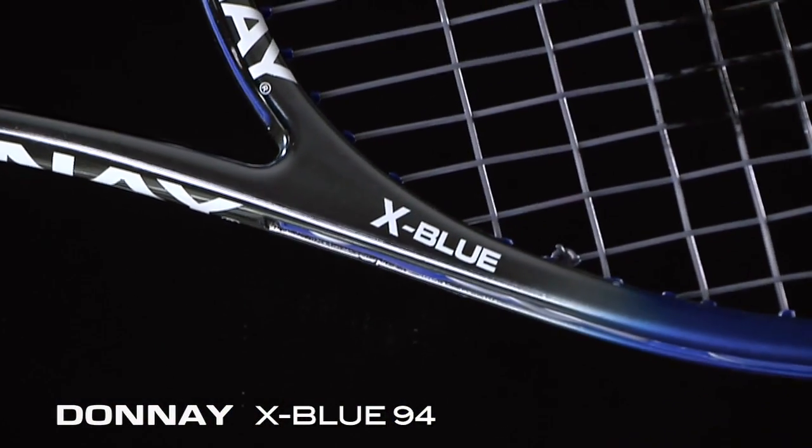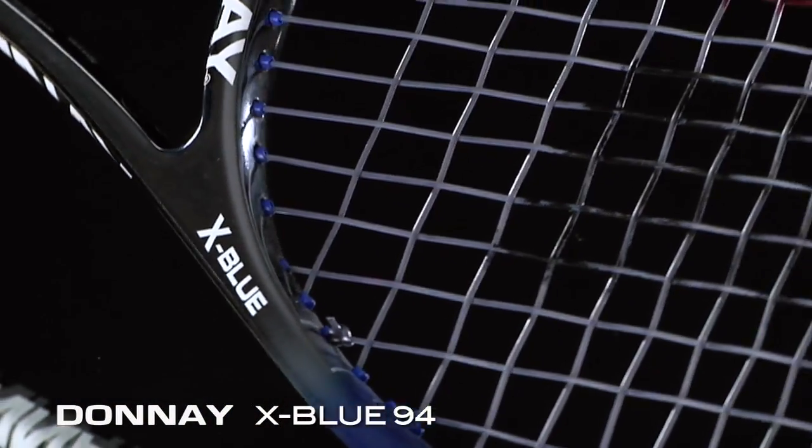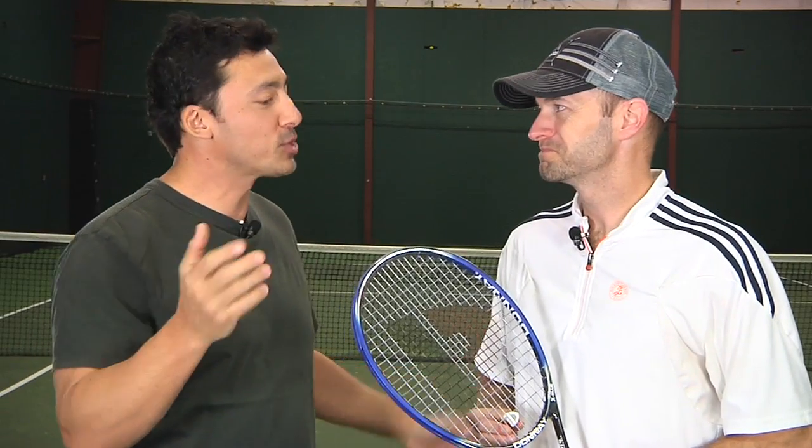Let's check in with our playtesters to see what they thought of this player's racket from Donnay. We're here with Chris Edwards. Chris, you're a big Donnay fan, you've used it in the past. What did you think of the X-Blue 94?